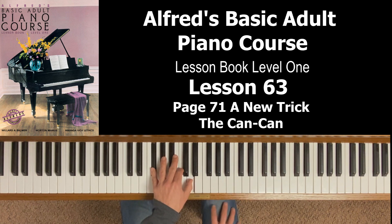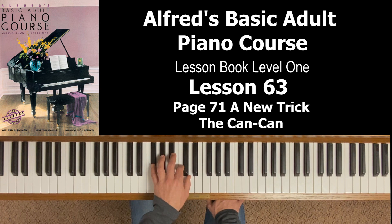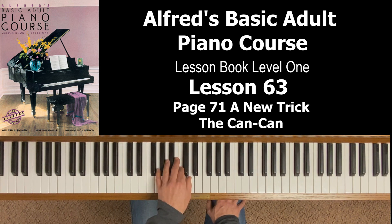The G chord is G, B, and D. The D7 chord has your fifth finger on F sharp, with C and D. Your first measure is a broken G chord in four-four time: beat one is five on G, and beats two, three, and four are B and D together. Practice the G chord as a block chord and the D7 chord as a block chord — that way when you get to measure two you've already outlined it: five on F sharp, two and one on C and D. Measures three and four go back to the G chord.